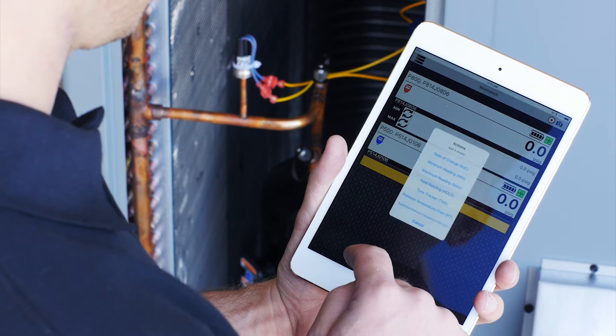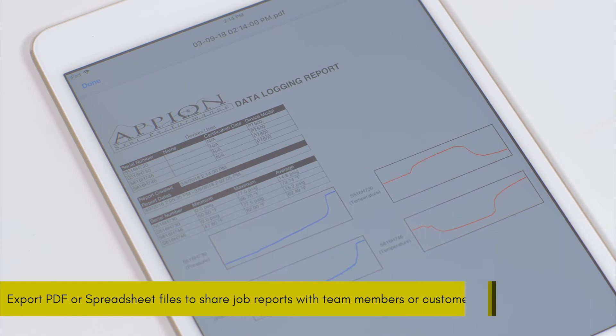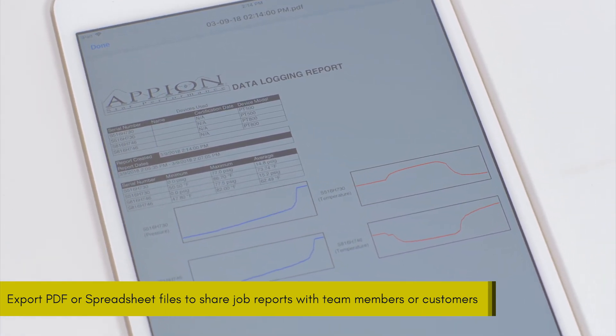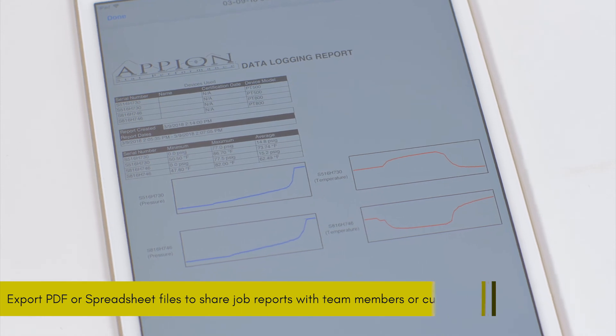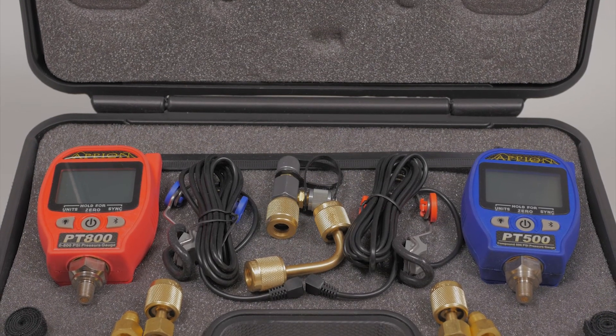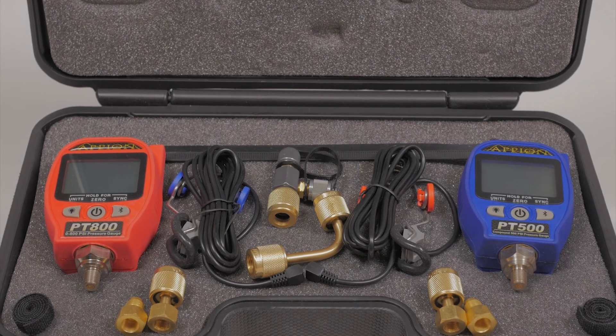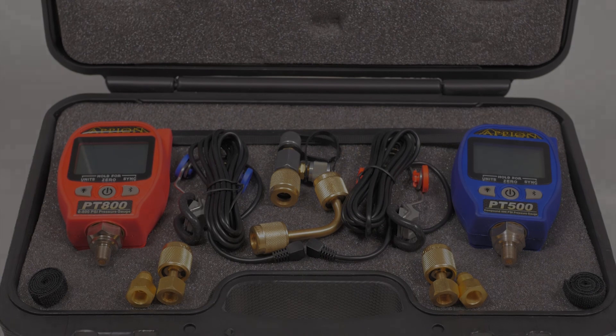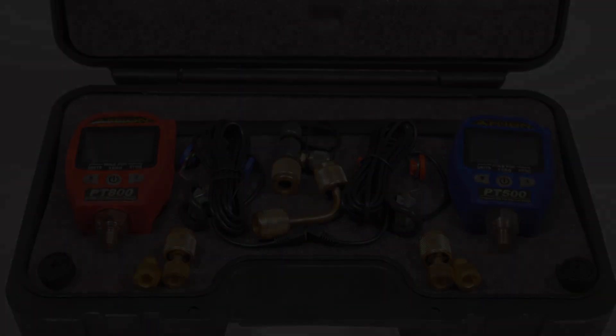In addition to all these features, the app has a built-in data logging system, allowing the technician to record and share completed reports that detail system performance. The ION PT gauge set enables the technician to perform jobs quickly, efficiently, and accurately. Find out more by visiting www.appiontools.com.